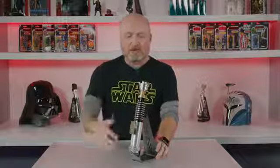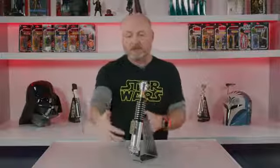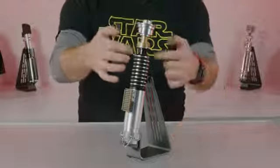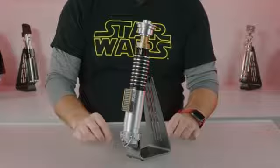It's got all those great features: metal details, hilts, light switches, display stand. This one in particular has two emitters, so you get the nice thin neck detail on this one.